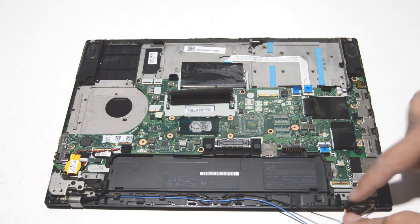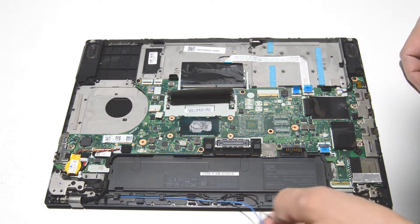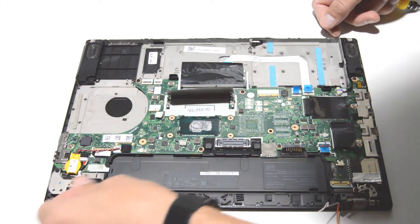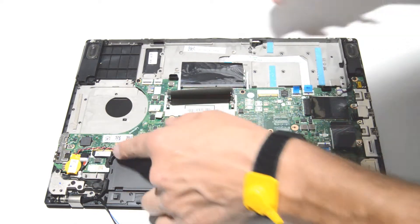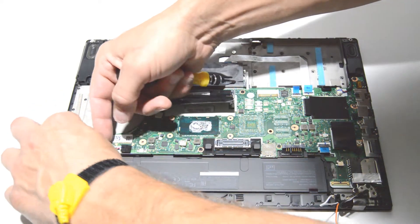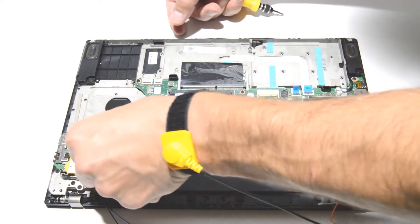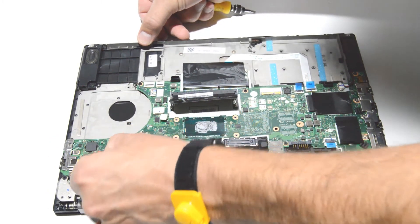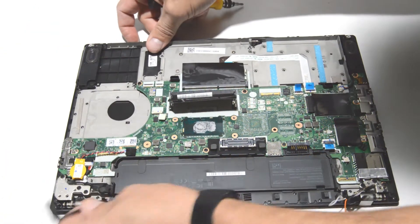We'll just work these cables that are coming from the hinge all the way out — same for the Wi-Fi antennas. It looks like we have one more connector over on this side, so flip the little bar up and pull it straight out. Then work it around the little tabs.